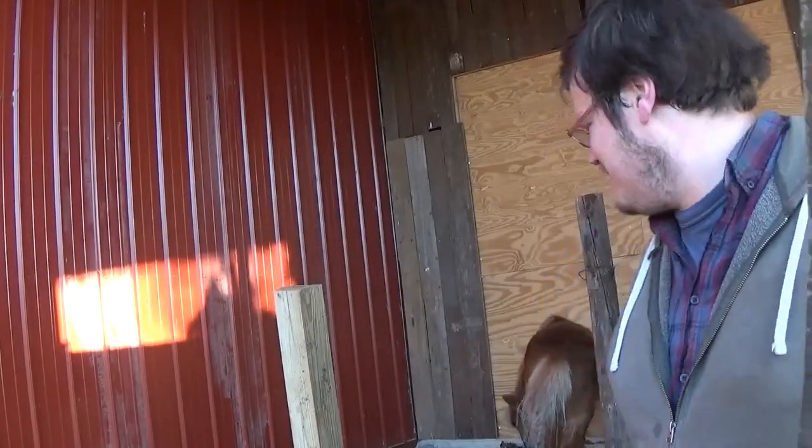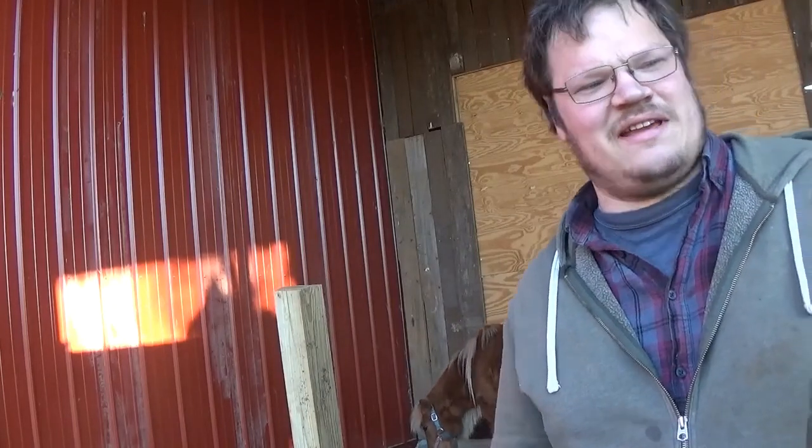Look at that, we've got a visitor. She likes her stall already — it's not even done.